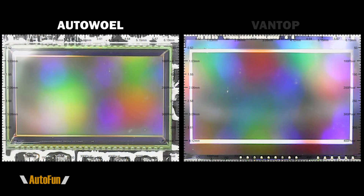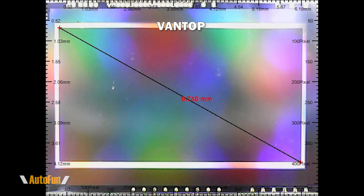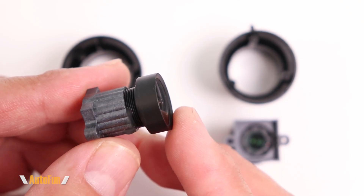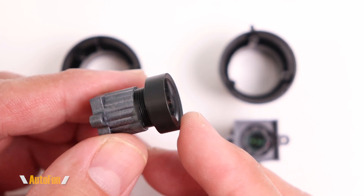I wanted to get a closer look, so here is the magnification of each sensor side by side — you can clearly see the construction is different. I also took measurements of the active pixel area, and it is in fact a different measurement — not only the pixel area but also the packaging, with totally different sizes. This is another often-overlooked difference: the lenses a dashcam is equipped with.